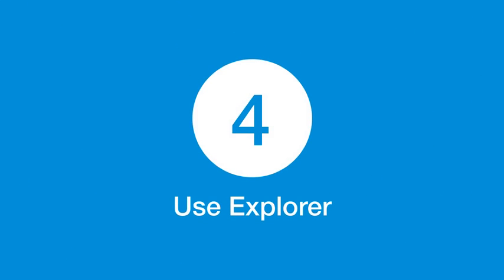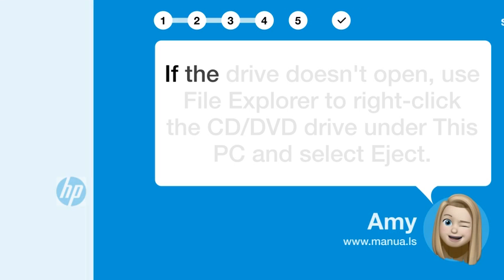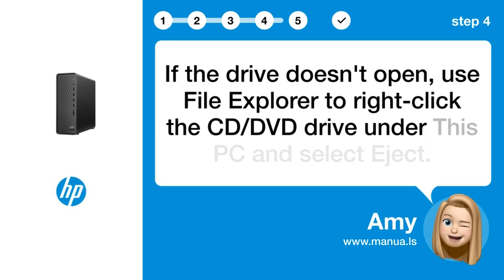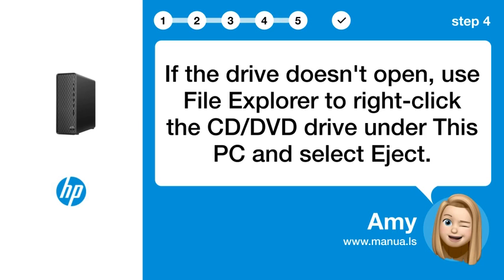Step 4: Use Explorer. If the drive doesn't open, use File Explorer to right-click the CD/DVD drive under This PC and select Eject.